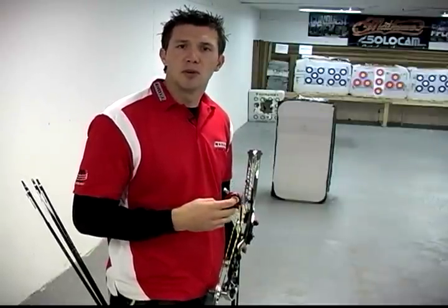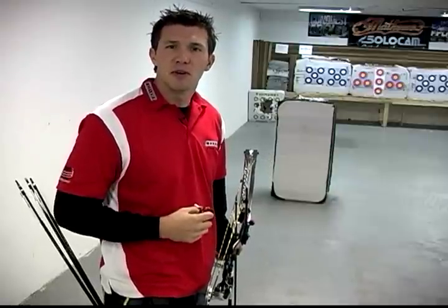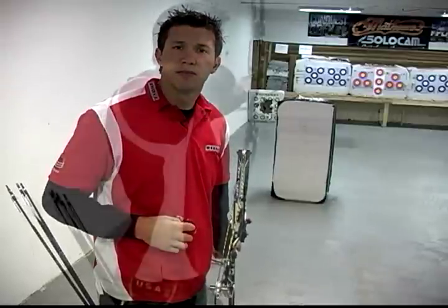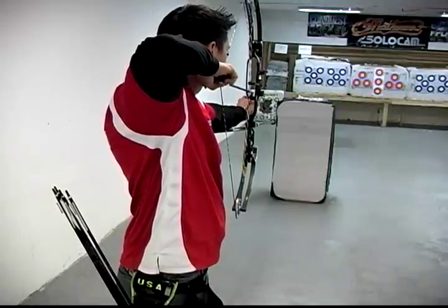Once you're totally comfortable using this release with the bow simulator or release rope, let's move into using it on your own equipment. I'd highly recommend starting out on a blank bale without a sight on your bow. Focus first on the movement we described — contracting the rhomboid muscles and increasing pressure until the shot fires. If this whole process is new to you, don't be afraid to spend a lot of time on a blank bale learning not only the back tension motion but how to pull through this release and get that surprise shot.